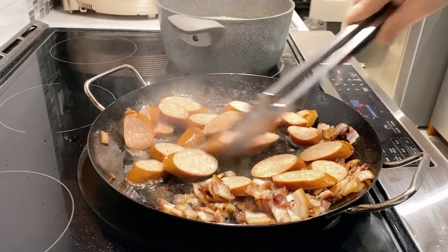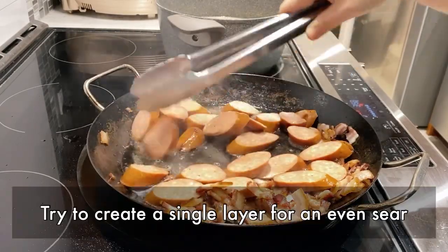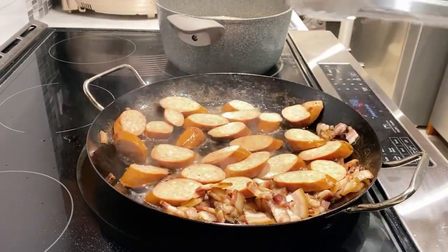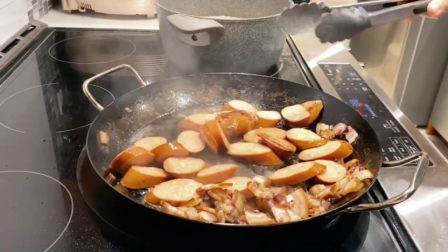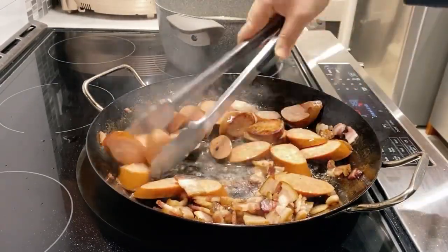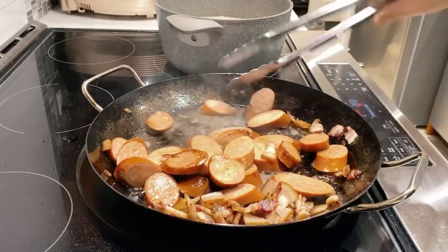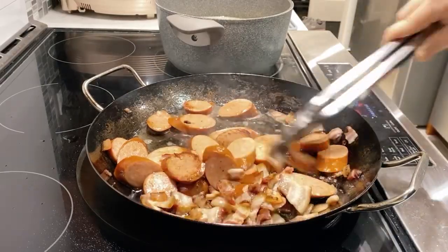Here we want to briefly brown or sear the sausages on both sides. Once they're slightly brown, remove them and place them in a bowl. The idea here is we're going to bake this in the subsequent steps — there's no need to create a perfect sear.